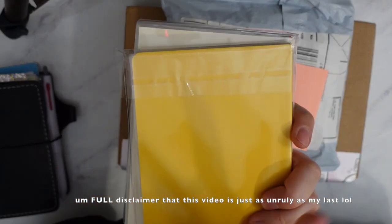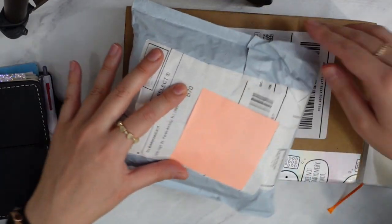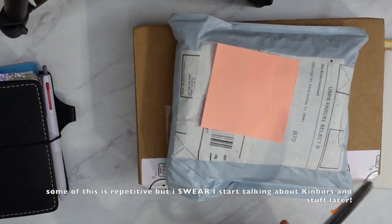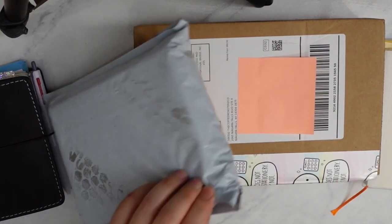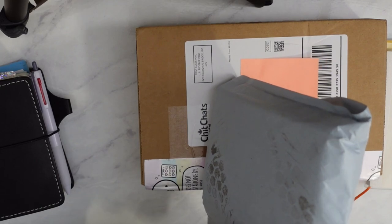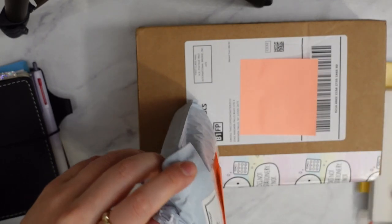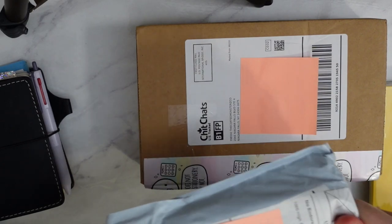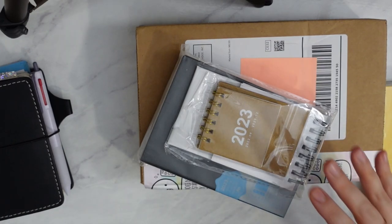I'm still not done with my setup for next year, so I'm going to show you something else. I've mentioned a few times that I'm not really feeling the Hobonichi this year. I'm going to try a bunch of different things — for example the Kinbor, or just use a Stylogy half-year like I have here. So I ordered the Kinbor off Amazon or AliExpress.